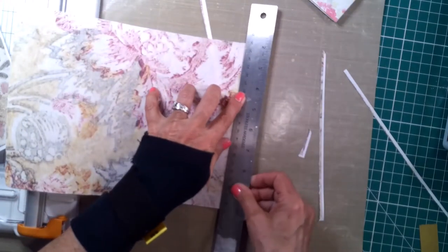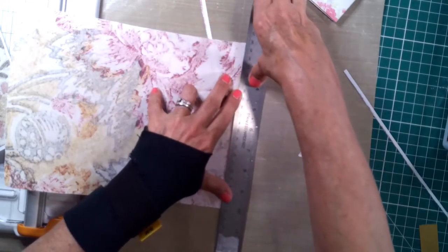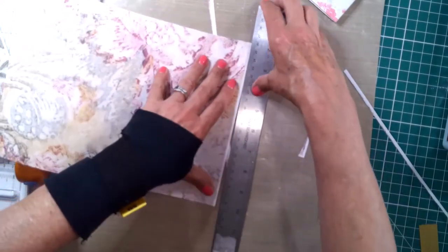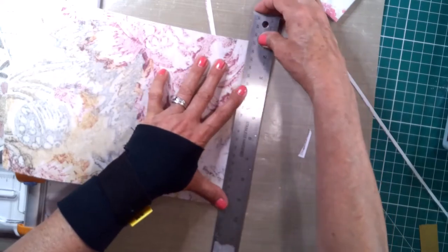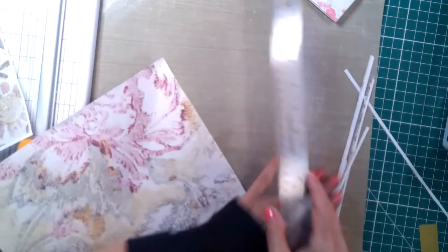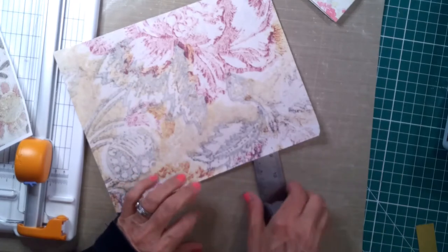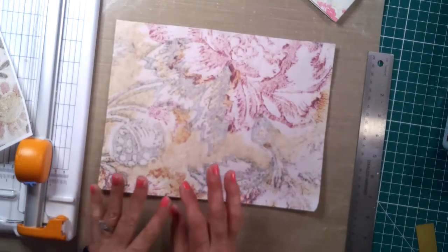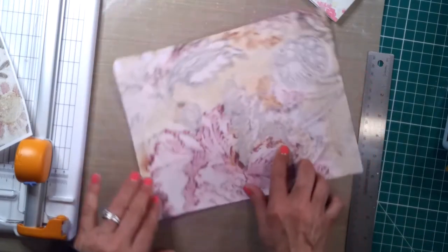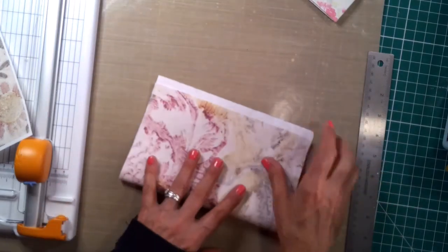I'm looking for a set of jacks — you know, like the old-fashioned game jacks. I want to have a grandma-granddaughter day with my eight-year-old granddaughter. She loves to get manicures and pedicures, so I told her we would get a mani and pedi, go to lunch, come home, and I'm going to teach her how to play hopscotch and jacks.